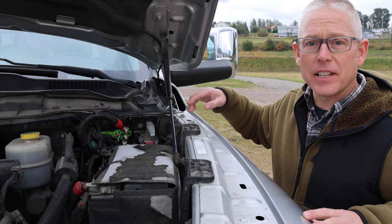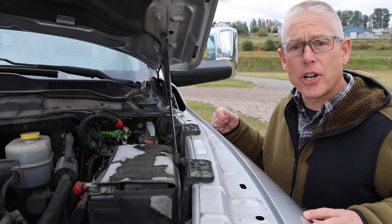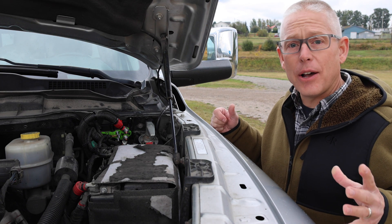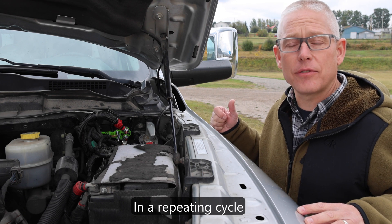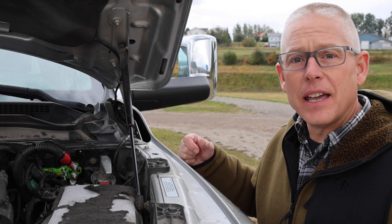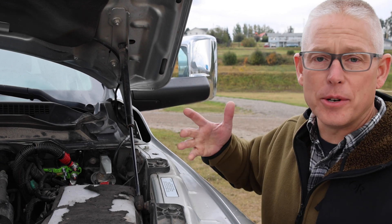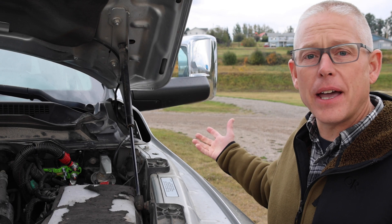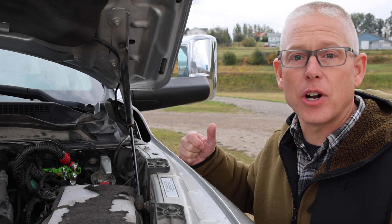The lithium battery isolator really serves two purposes. It will control the charge current going back to the lithium batteries in the trailer by allowing them to charge for 15 minutes, and then it will automatically disconnect for 20 minutes to allow the alternator time to cool. In addition to that, it operates as an isolator, isolating the lithium batteries from the starter batteries, so that when the ignition is off and you're running the energy out of the lithium batteries, it isn't also depleting the energy from the starter batteries.